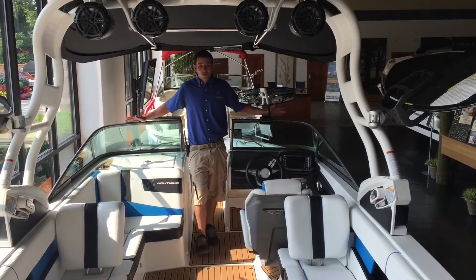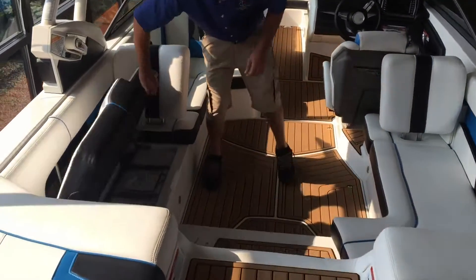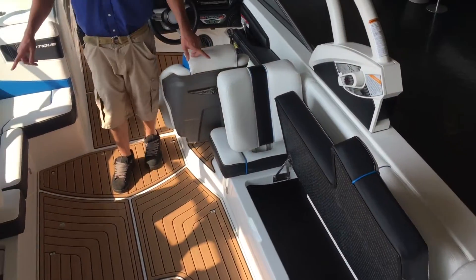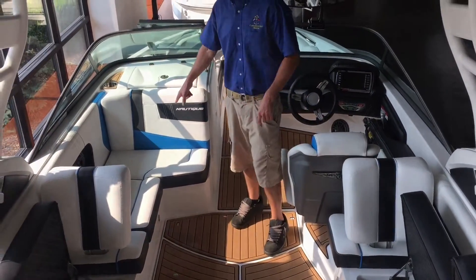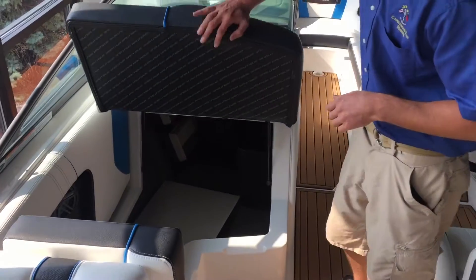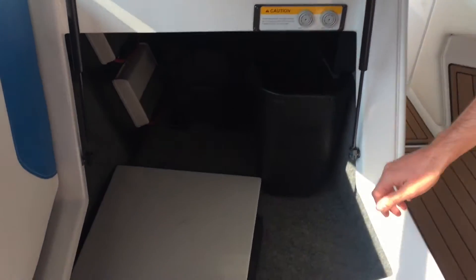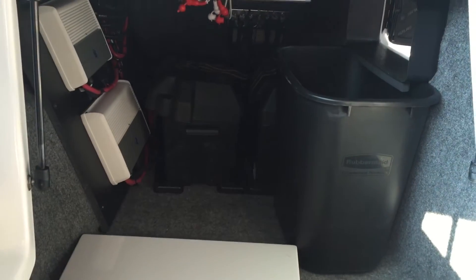In the cockpit of this boat, we've got room for eleven people. Under each seat you've got storage, and you've got three rear-facing seats — your port leanback, your starboard leanback, and your spotter seat. Underneath your spotter seat you have a ton of storage; you can fit a full-size surfboard under there. You also have access to your trash can through the door, and access to both your batteries.